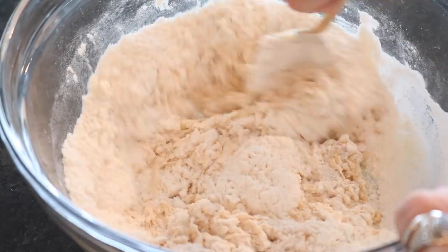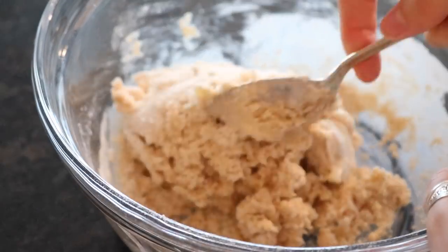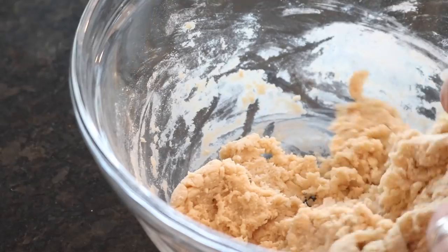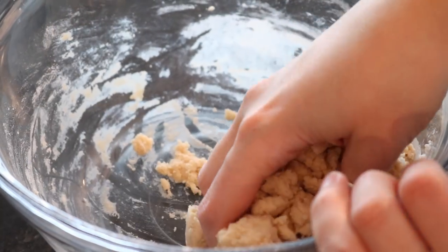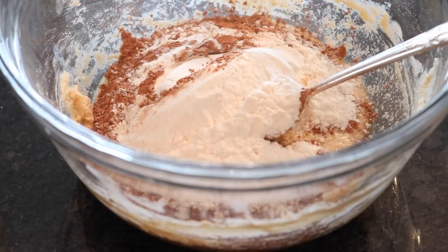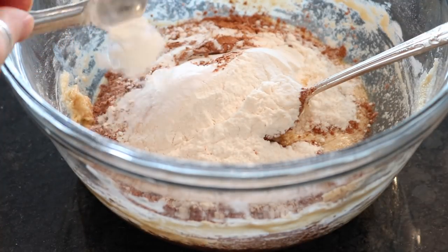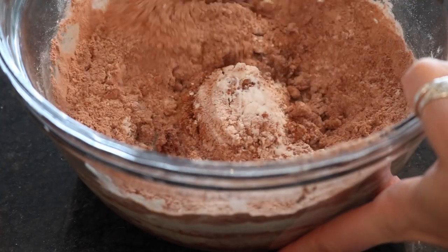Stir that all up until it forms a cookie dough, then set it aside. Repeat all of those steps up until the flour, but this time add three quarters of a cup of flour and a quarter cup of cocoa powder, plus a half teaspoon each of baking soda and baking powder, and stir until it's a dough.